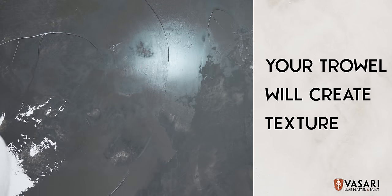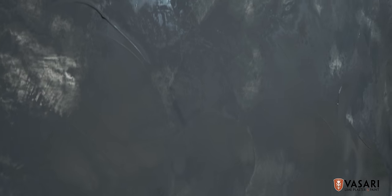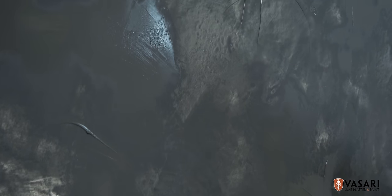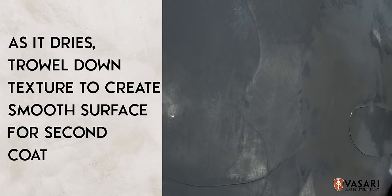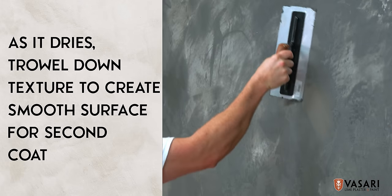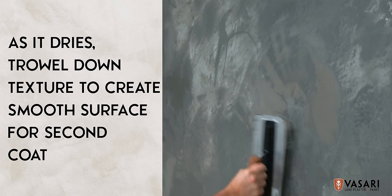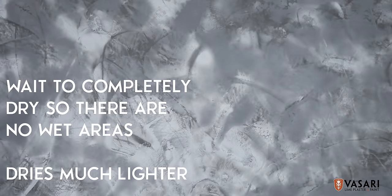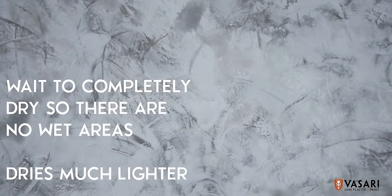As you apply it, your trowel will inevitably create texture. As the first coat begins to dry, you can trowel down any unwanted texture to create a smoother surface to receive the second coat. Before applying the second coat, wait at least 12 to 24 hours for the first coat to completely dry, or until there are no more visible wet areas. Lime plaster dries much lighter than when it's wet.